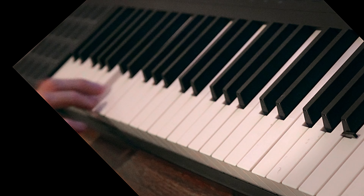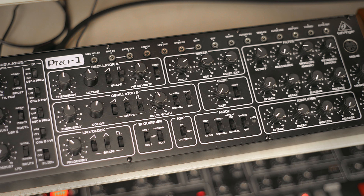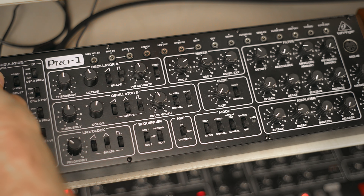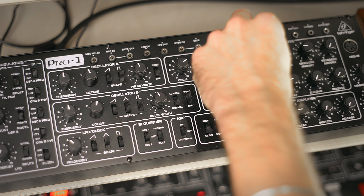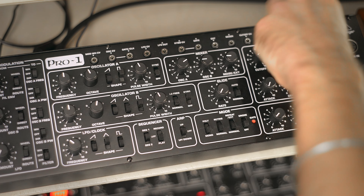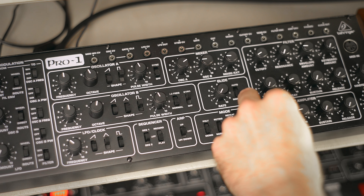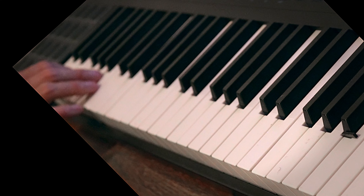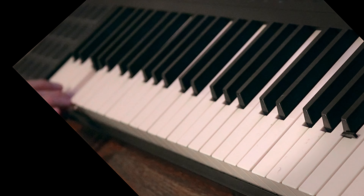If I want some toms I have to play with the pitch envelope first. The filter needs to be more closed. Maybe without resonance — yeah, I like this already.